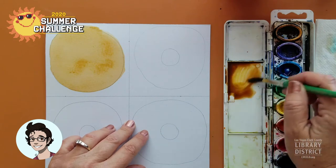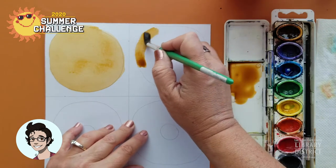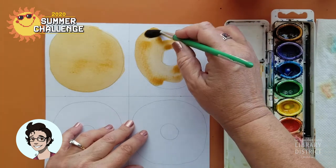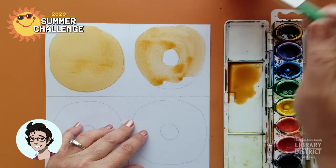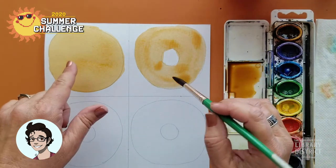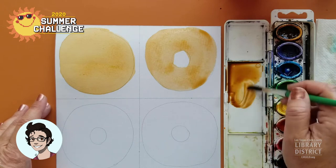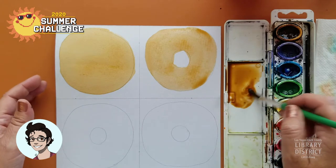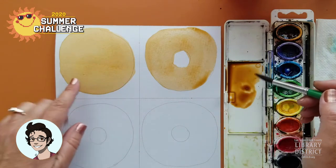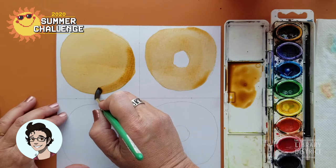I'm going to have to clean out my yellow later, it's starting to get a little muddy. This one is really dark — I might need to add some more water to that. So before I move on to these other two, I need to do something to this one that will make it look three-dimensional. We'll make it a little bit darker brown and decide which direction you want your sunshine to be coming from. I'm going to have the sun coming from this direction, so this side will be shaded. You need to do this while the donut is still kind of wet so you get a soft edge rather than a hard edge.